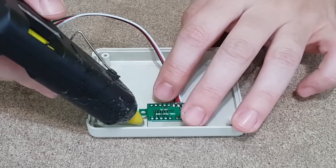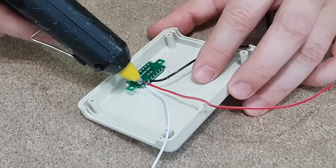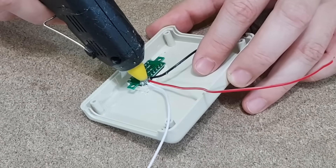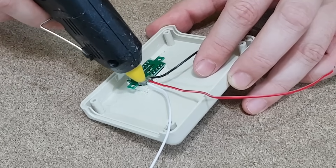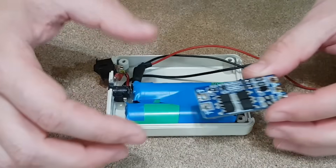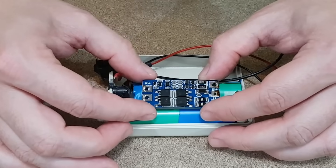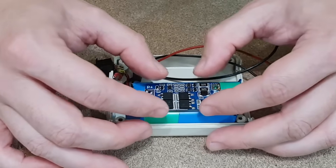The voltmeter will be fixed to the plastic panel with hot glue. I'll also add some hot glue on the voltmeter soldering joints, because these wires are very fragile and may break while I manhandle the components. The BMS board will be positioned on the lithium-ion cells with double-sided foam tape. The foam tape will also act as a thermal insulator if the board warms up while charging the battery.